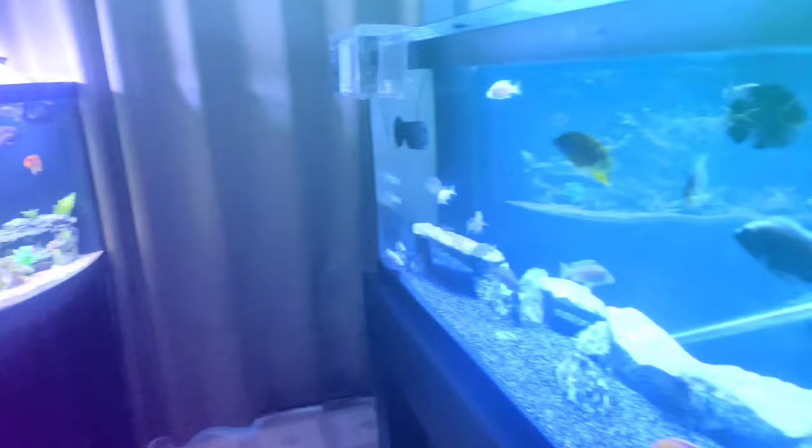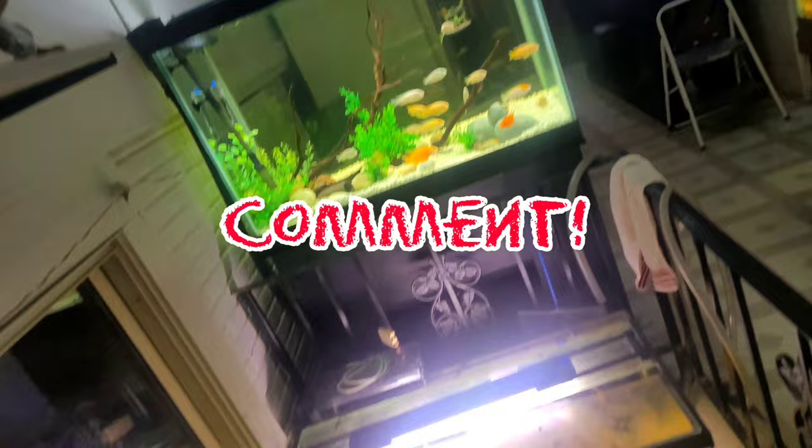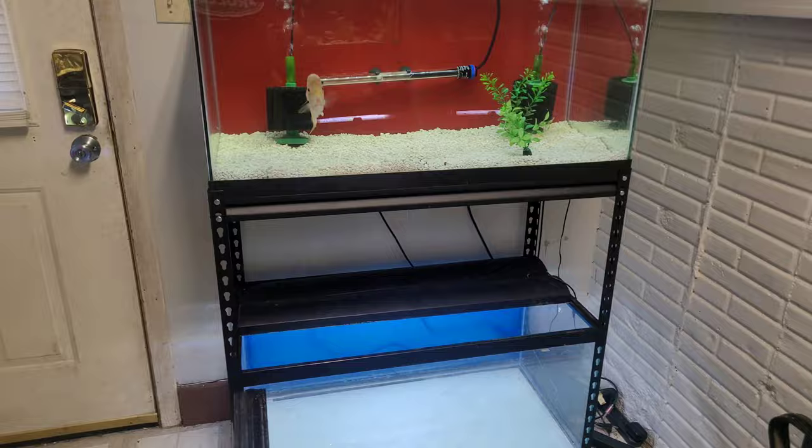What's up everyone, back today in the fish room. We got a new species in the fish room that I've never had before, so we're gonna have to set them up a new tank. Today the tank we're going to be setting up for these new fish is the 40-gallon breeder right here. I know I said I was gonna do a flowerhorn rack, but I don't have any plans in the near future to get another flowerhorn.